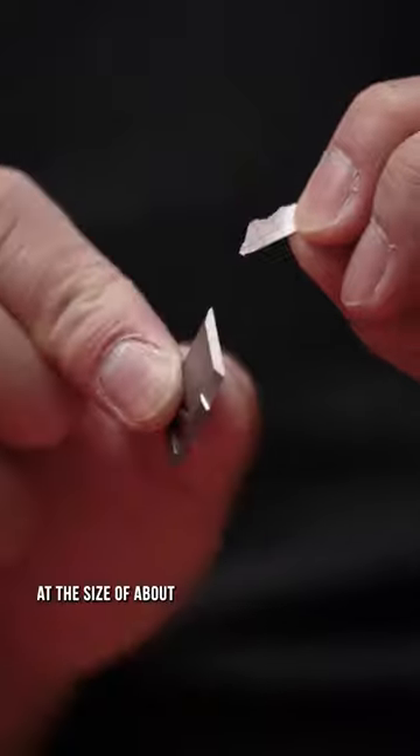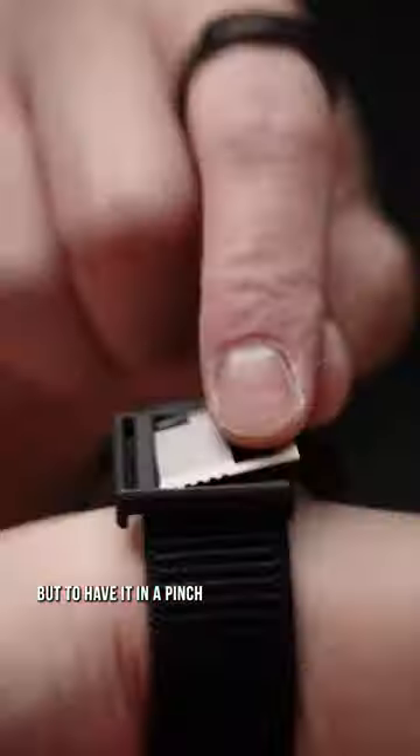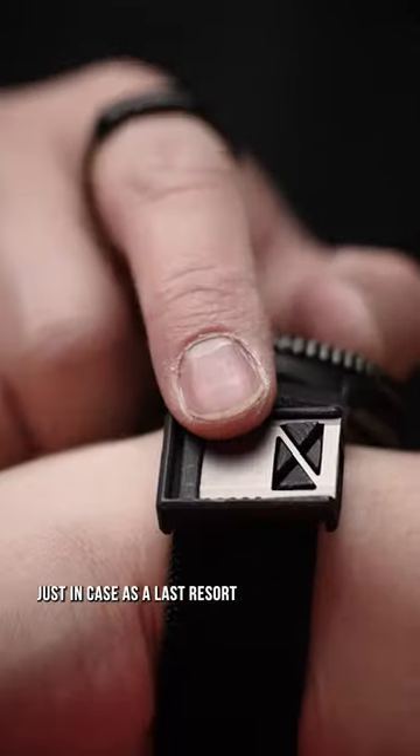And look, at the size of about a piece of chewing gum, you're not going to save the world with this. But to have it in a pinch, just in case, as a last resort, is a no-brainer.